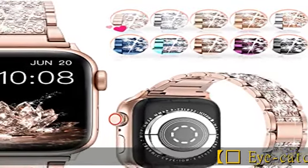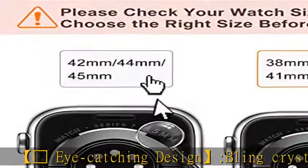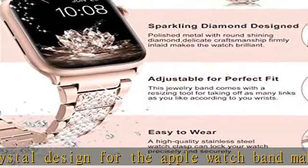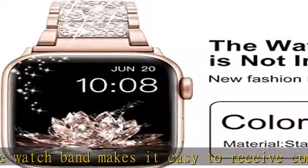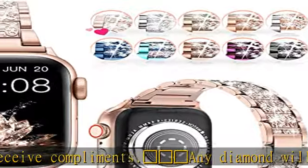Eye-catching crystal design for the Apple Watch Band makes it easy to receive compliments. Any diamond will only sparkle when it is refracted by light sources, such as sunlight and light — it will not shine in dark places.